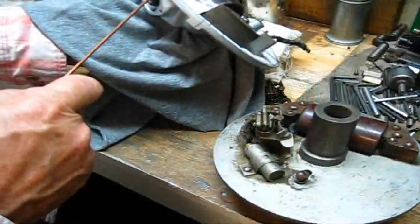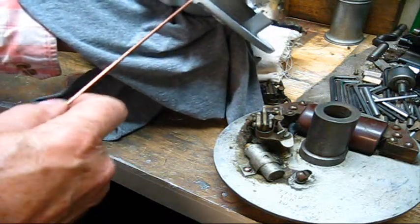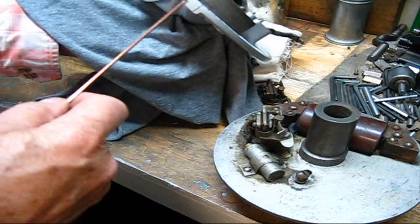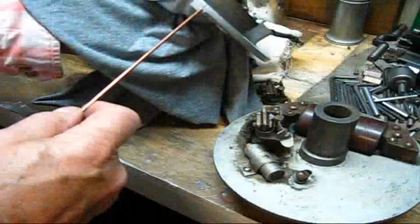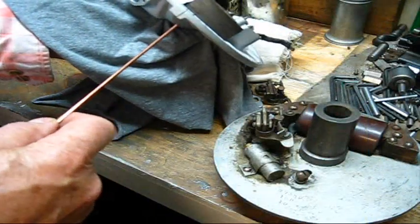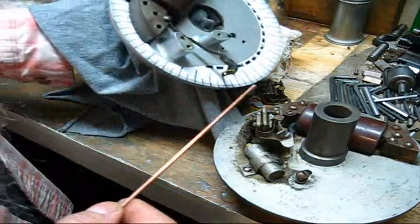I found a center line — top dead center — and the factory put this little block on there when they made it, they casted it there. And then they put this line across through here. That's the timing mark on a 1937. I believe I'm correct in that.